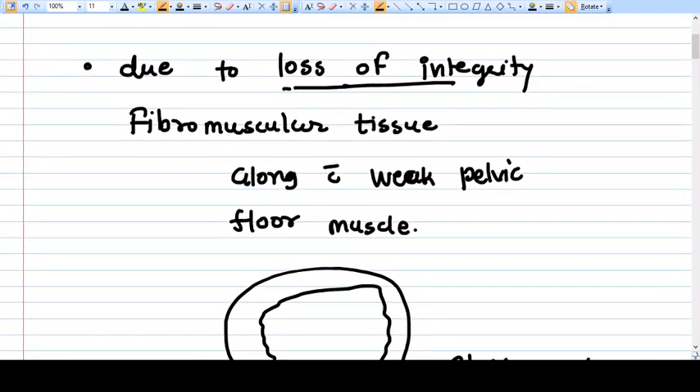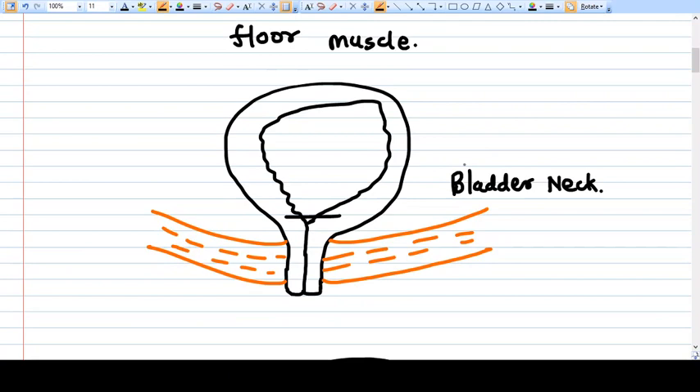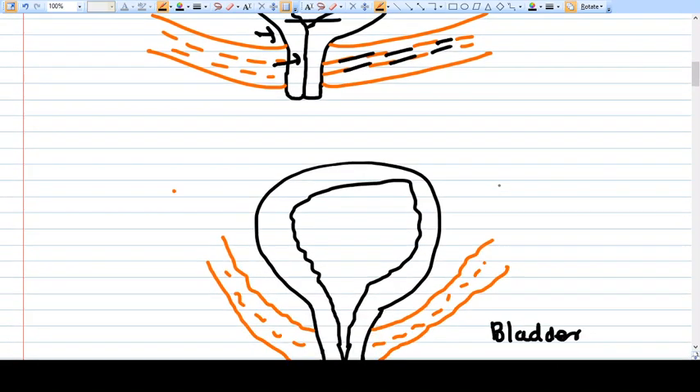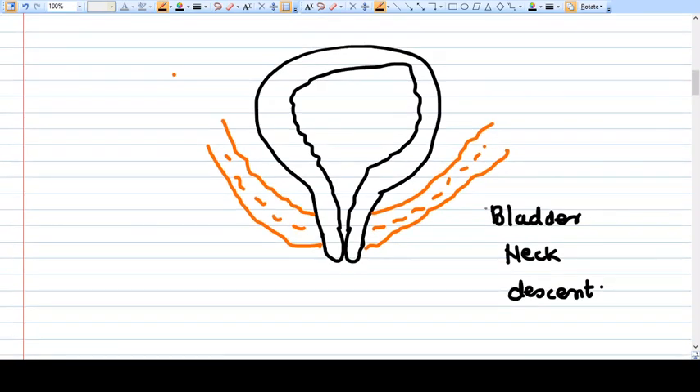The weakening of pelvic floor muscles causes loss of integrity of the fibromuscular tissue around the external urethral meatus. In the normal picture, you can see the bladder, the internal urethral meatus, and the external urinary meatus. In young or premenopausal patients, the pelvic muscles generally have good tone, so everything is in normal range. But once the muscle becomes weak, the bladder neck descends.